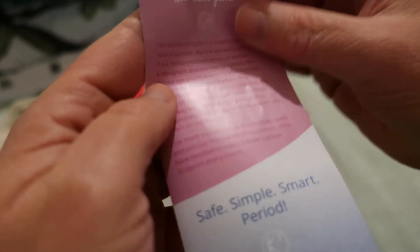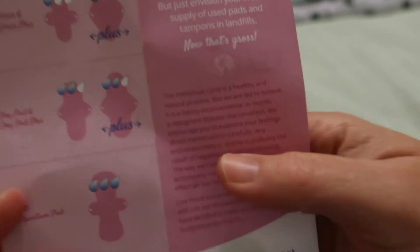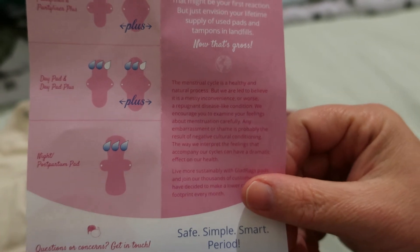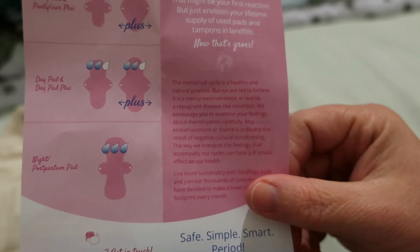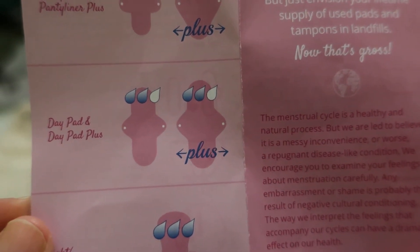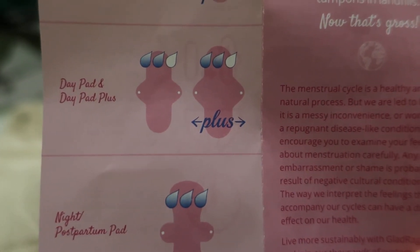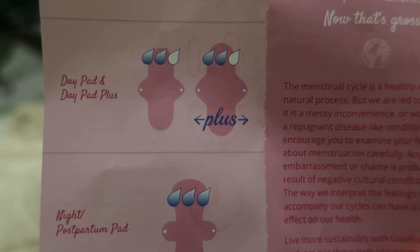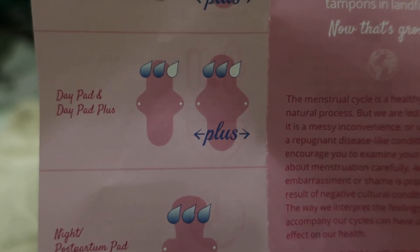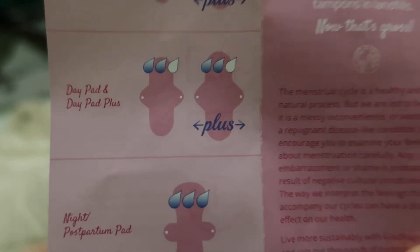This is the booklet, which goes over cleaning care again. It shows the regular and the day pad plus sizes: the day pad is 10 inches with the insert being seven inches, and the plus is 11 inches with the insert being nine inches. The cleaning guide covers: separate, soak and wash, and you can iron if you wish.